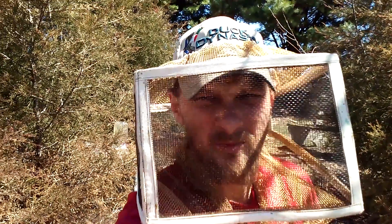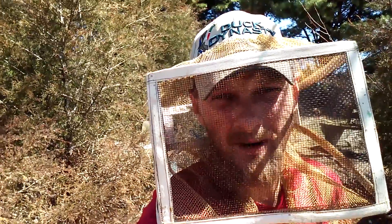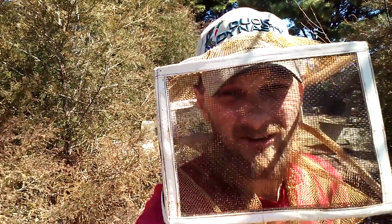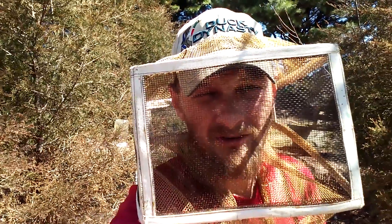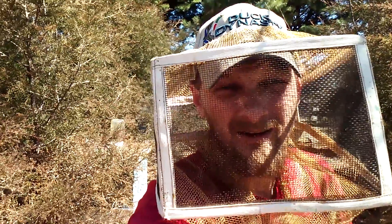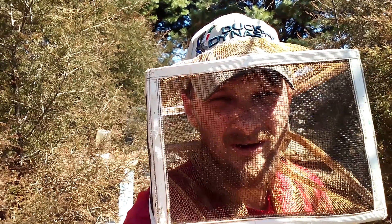Hello folks, Jason Chrisman here of JC's Bees. Today I wanted to take a couple seconds of your time and show you what I'm finding in the hives already at the end of this March 2016. I'm very anxious to get started with my queen rearing and what I found is going to help me out a lot to get ready for that. So let's get in the hive real quick and I'll show you.